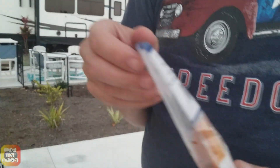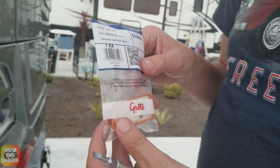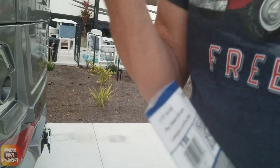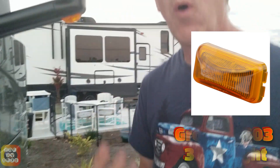It's manufactured by Grote Manufacturing. I actually called the company and they told me I had three choices: replace it with the original bulb, replace it with a two-LED unit, or in this particular case, this is a G1503, which is a three-LED unit. Walmart actually sells one that's just like it with an LED, but it only has one LED.